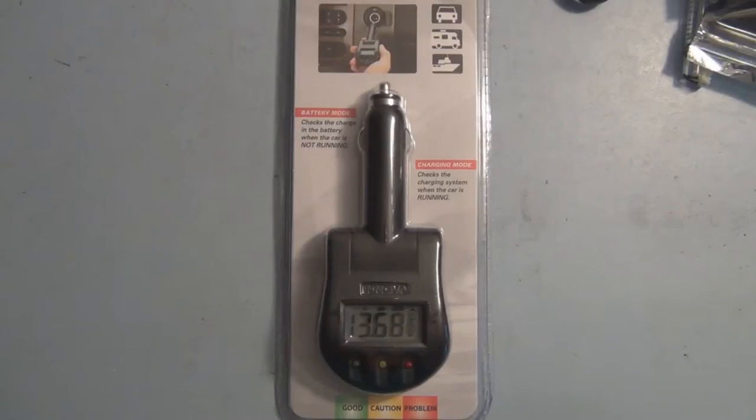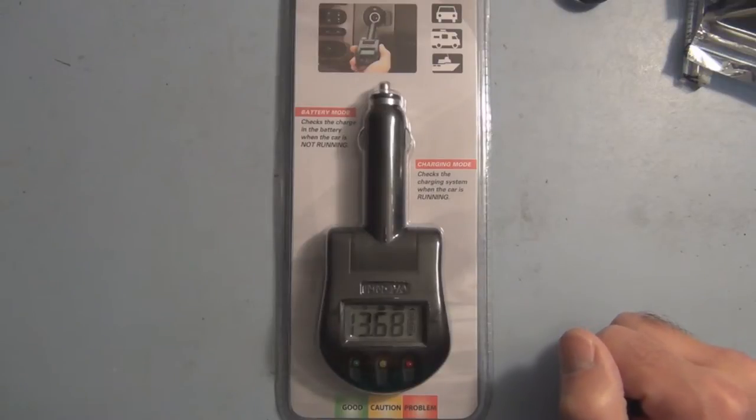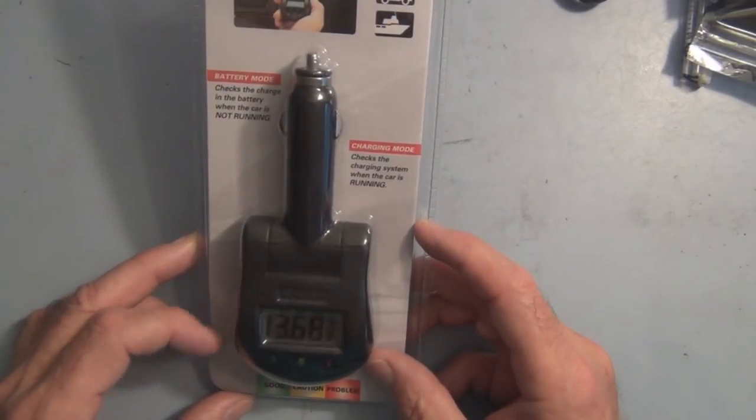Hi everyone, welcome to my channel. A while back I was looking at a YouTube video where a guy was building a capacitor bank to replace his car battery, showing how he could charge these capacitors with some solar panels in the car and start up the car just with capacitors instead of a battery. He used this little battery monitor in the video and I thought that was an interesting little gadget to have.